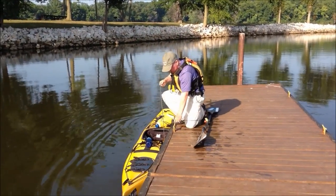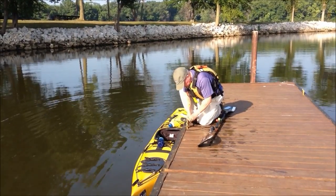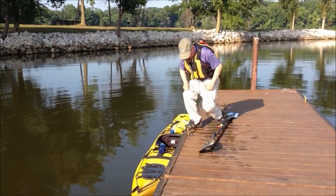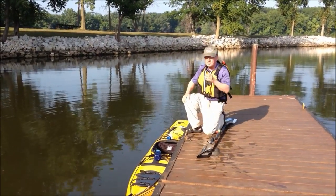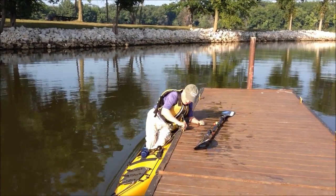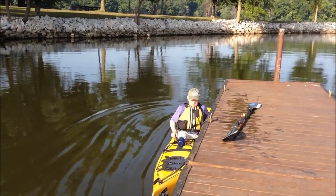If you tie the rope a little bit loosely to the dock — because you're going to add your weight to the kayak as you get in — then when you want to get in the kayak you simply step in. It's not difficult at all, it's very easy, and it works every time.